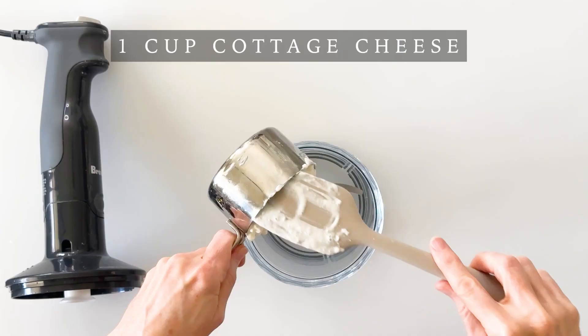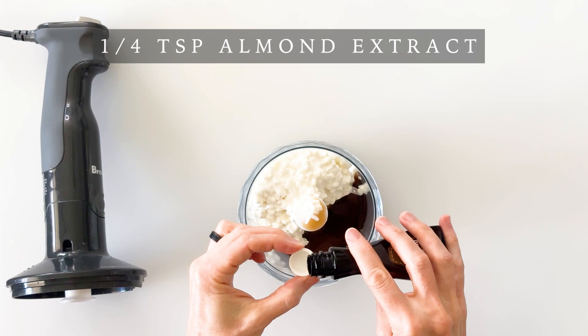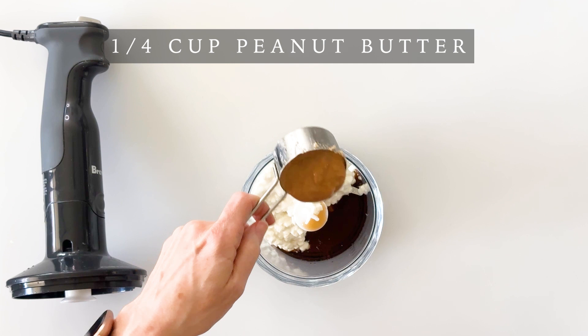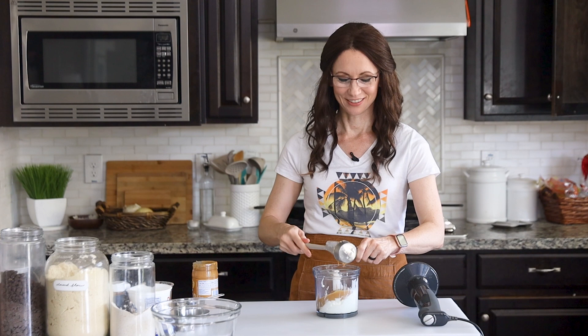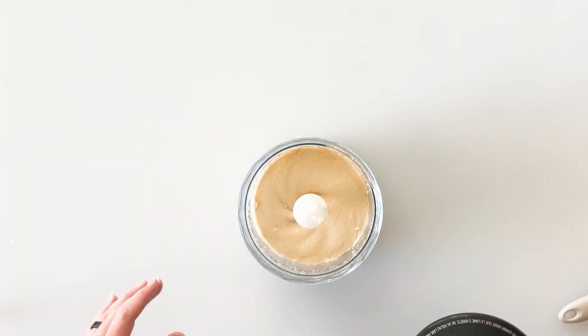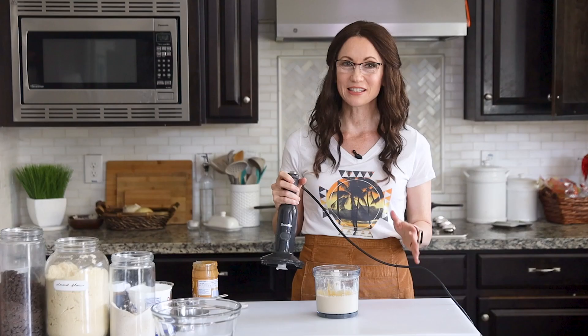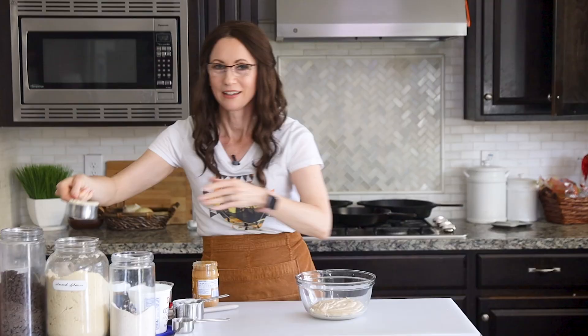To make my peanut butter cottage cheese cookie dough, we're going to start with one cup of cottage cheese, two tablespoons of maple syrup, one teaspoon of vanilla extract, an optional quarter teaspoon of almond extract, a quarter teaspoon of salt, and a quarter cup of natural unsweetened peanut butter — but you can use any kind you like. Then I'll simply put on the lid and mix on high until well blended. It comes out smooth and creamy and blends down all of the curdled cottage cheese texture, then we'll pour it into a medium-sized mixing bowl.